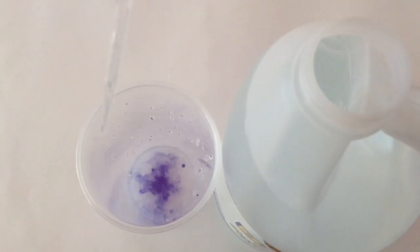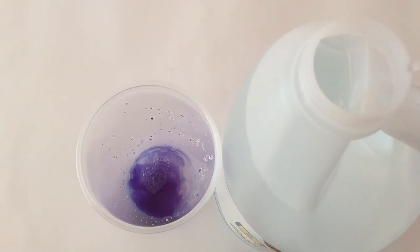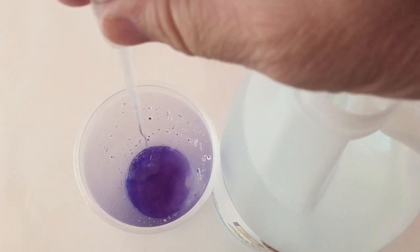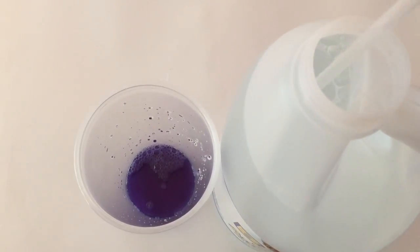Disappearing ink by itself is just cool. But to actually do the experiment where you can make it disappear on your own and then make it reappear is awesome. I hope you enjoyed this video. Remember to click thumbs up and to subscribe. Thanks for watching.